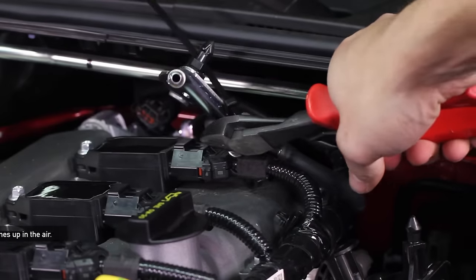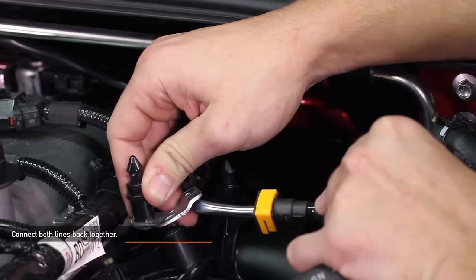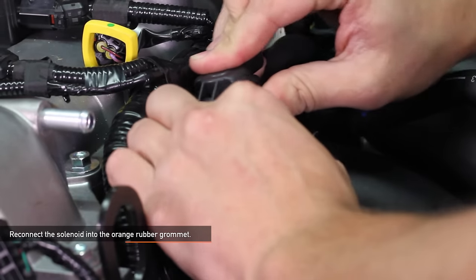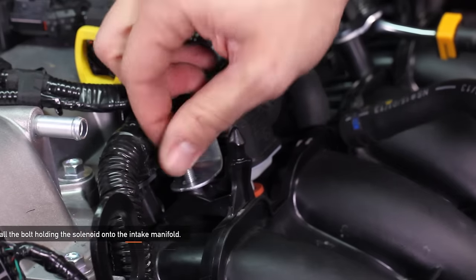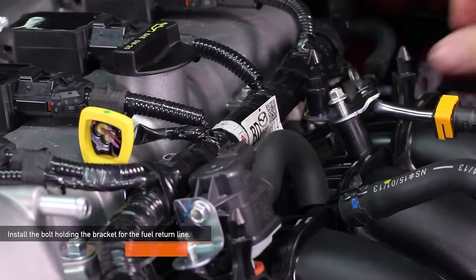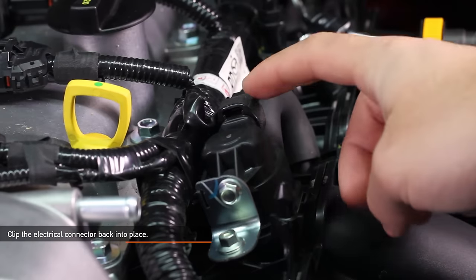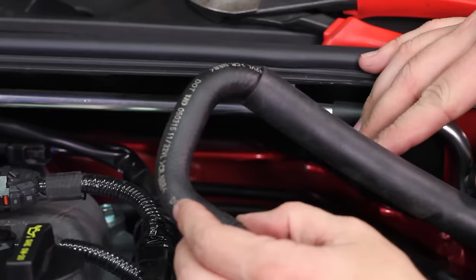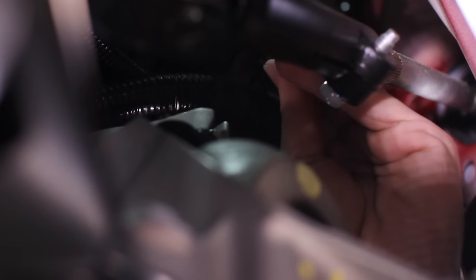Reconnect the throttle body clip — you should hear it click into place. Using a pair of dykes, carefully cut the zip ties that held your fuel return lines up in the air. Connect both lines back together and snap it back into place. Reconnect the bracket using the plastic peg as shown. Reconnect the solenoid into the orange rubber grommet. Clip the wire looms back into place — there are a total of two clips. Reinstall the one 8 millimeter bolt holding the solenoid onto the intake manifold, then reinstall the one 8 millimeter bolt holding the bracket for the fuel return line. Clip the electrical connector back into place. Tighten the two T25 Torx screws holding the emissions component on top of the intake manifold. Using needle nose pliers, reattach the vacuum line going into the back of the intake manifold. If you removed the intake manifold and cut the zip tie from underneath, Mishimoto has provided an extra zip tie to tie off the electrical harness as shown.